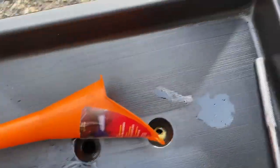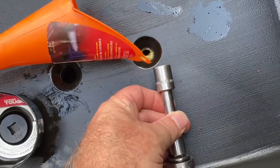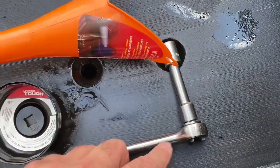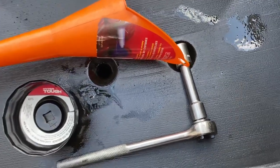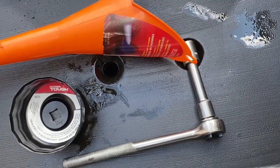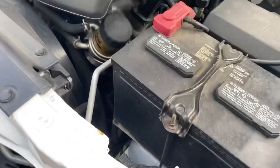A filler funnel — this is optional but a lot easier to use. This particular one is 76 millimeters, which fits our filters. A metric 14-millimeter socket — the extension helps — and my ratchet. You can use a breaker bar but I find the ratchet prevents me from stripping anything.